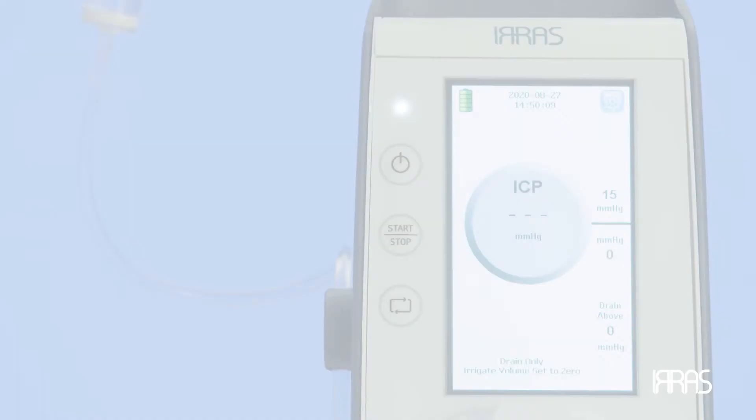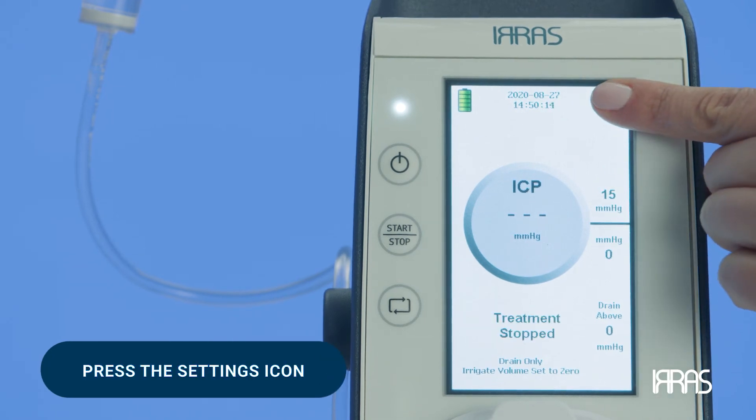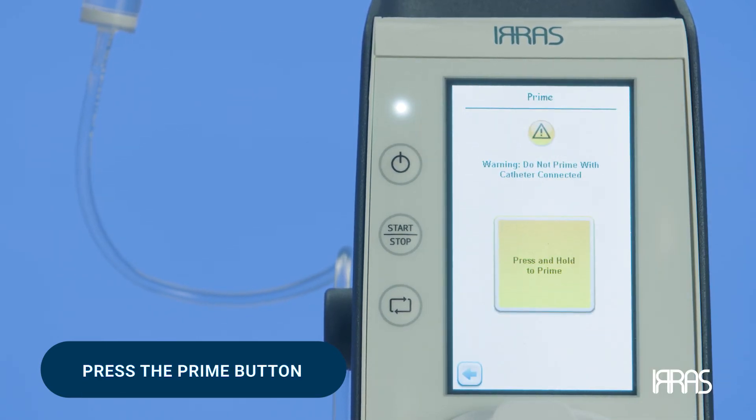Priming. Now it is time to prime the system. To do this, first press the Settings icon. Once you are in the Settings field, press the Prime button. To prime the system, press and hold down the Prime button.